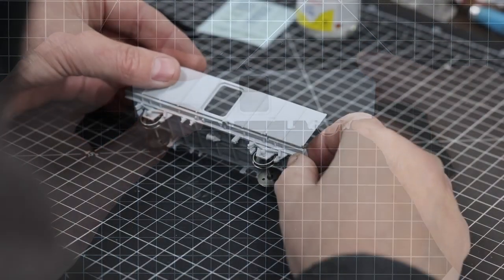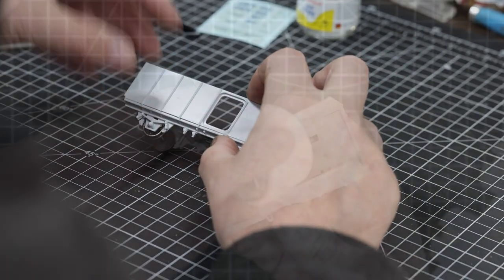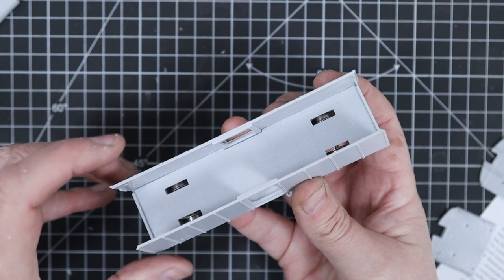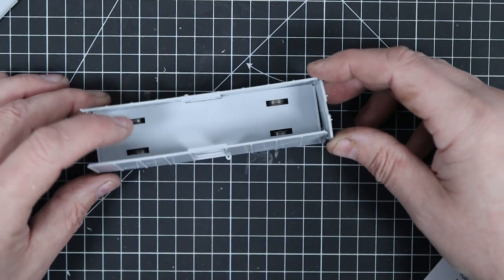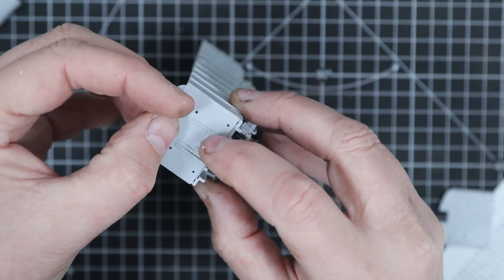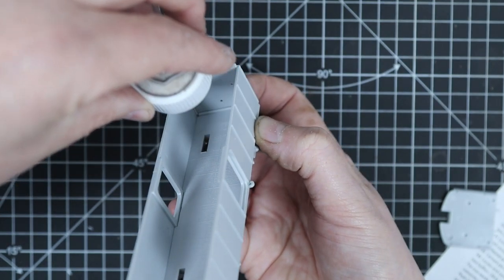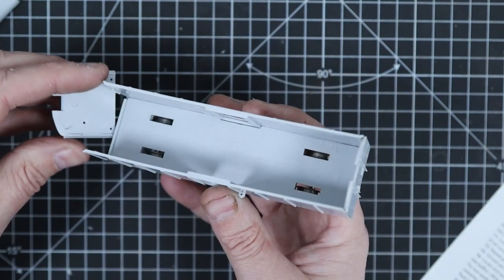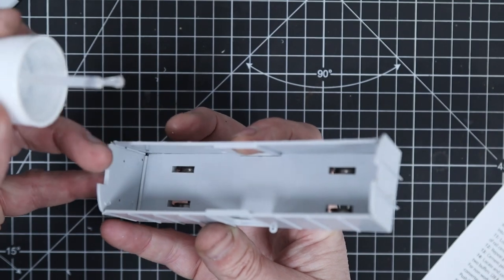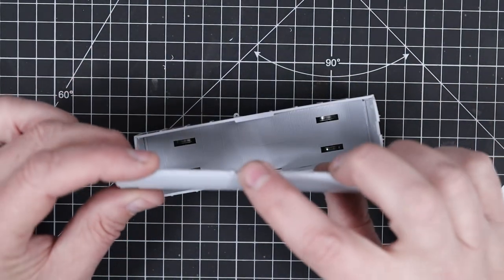Now we come to the bigger bits - assembling the sides. There's a little lug on each side where the brake wheel goes, so it's quite obvious which way it goes around. There's a little slot which matches on the floor of the wagon as well. The ends clip into place and they've got these little keyways so it's not possible to get them back to front - they just wouldn't fit on the wrong end as they're very slightly different. A little bit of liquid poly and then we can pop the roof on.